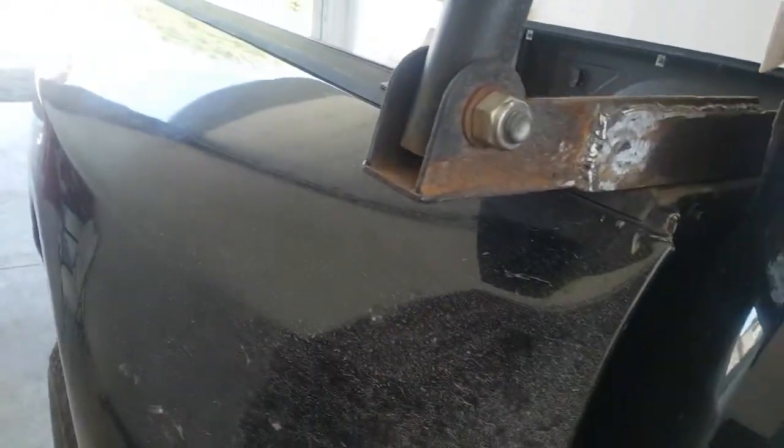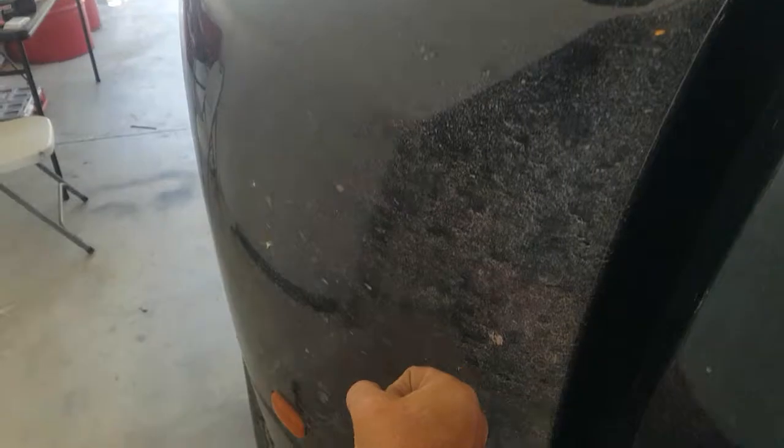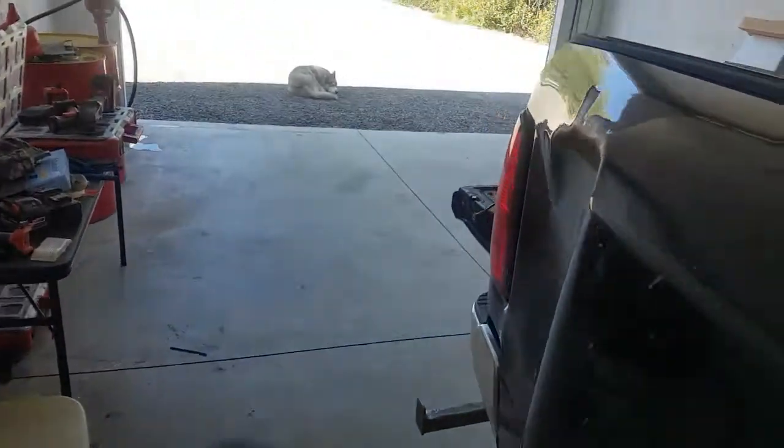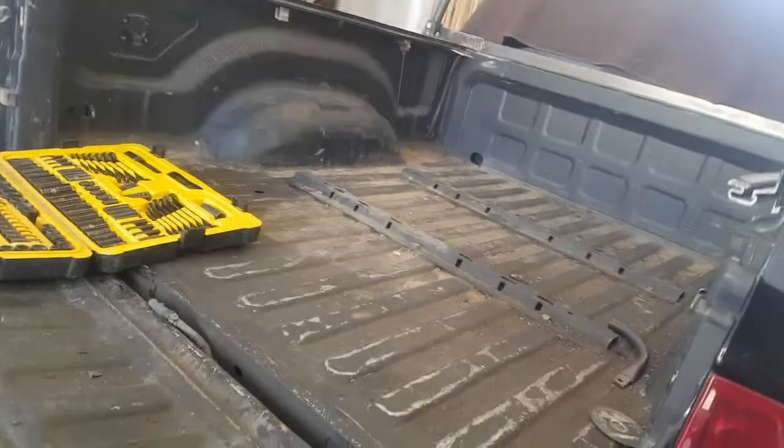I also reinforced this because it was sagging down, so we put an angle bar on there. Later on, because I want to take this box off and put a flat deck on here, I'm gonna put a steel post all the way down to the tie-down, so that'll literally take the weight off of the whole box. That way I can actually take the box off.